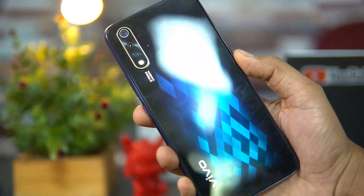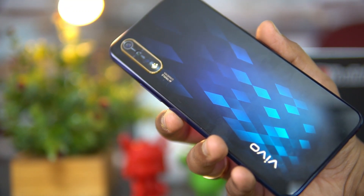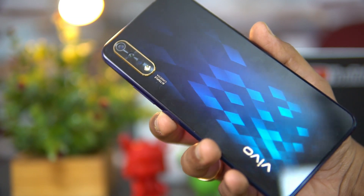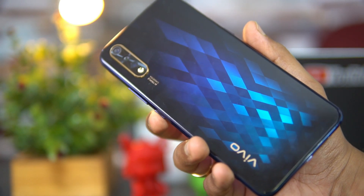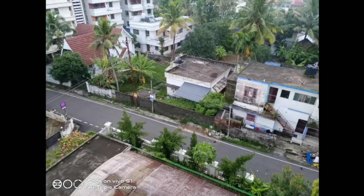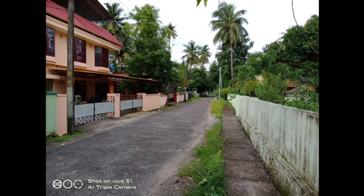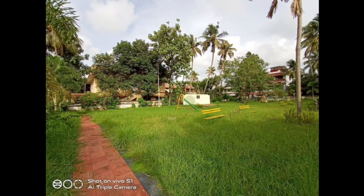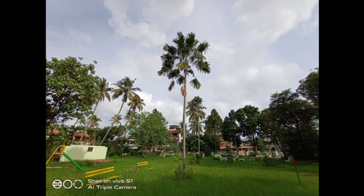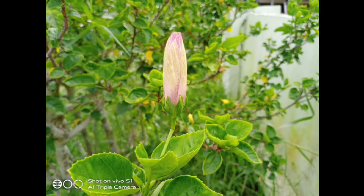Talking about the camera — this has a triple rear camera setup: a primary 16MP camera, a secondary 8MP wide-angle camera, and a third 2MP depth sensor, along with LED flash. We've done a detailed camera review video. Overall, the cameras are not the best out there. A couple of things missing: no night mode, no electronic image stabilization, and no 4K video support — those are the three missing features on the Vivo S1 camera.